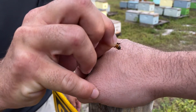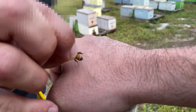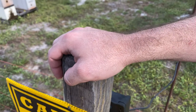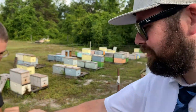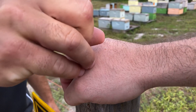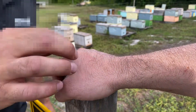Ready? Yep. Okay, it's in. It's pumping — I can see it pumping. Now what's the proper way to extract it? So we're just going to scrape it in the opposite direction that it went in and pull it out with our fingernail. That's pretty deep in there. Okay, now it's out.